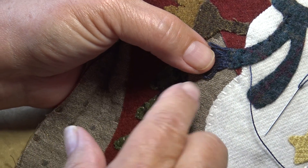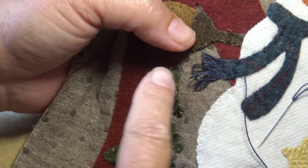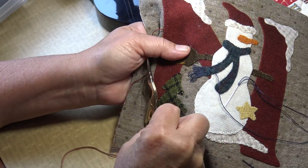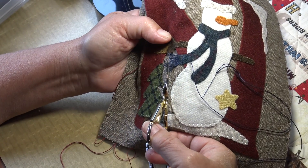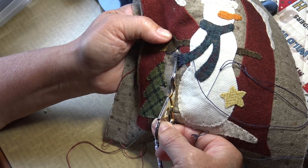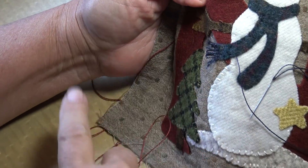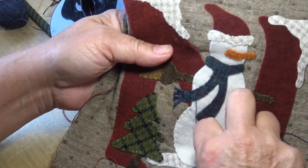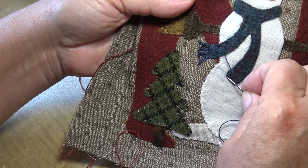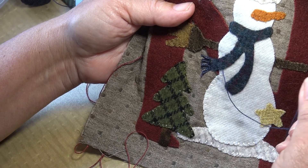You can also go back over and make a second set of loops if you want it thicker or if you want two colors. But now that I'm satisfied with my loops, I am going to cut these off — cutting the bottom of the loops off. And then I've got my little fringe for my muffler. Then I take my needle and continue on with my whip stitch and come back around and do the second set of loops on my muffler. And my snowman will then be very happy.